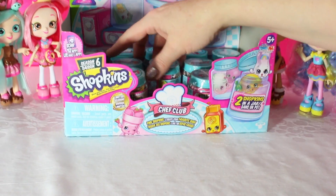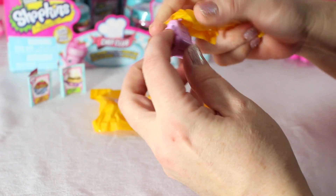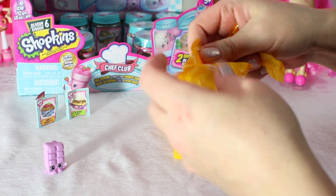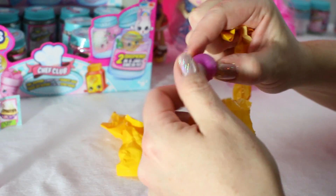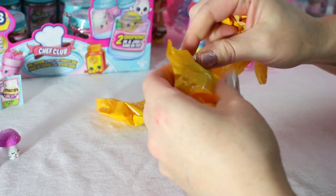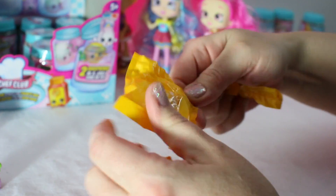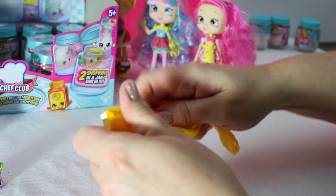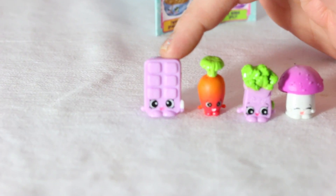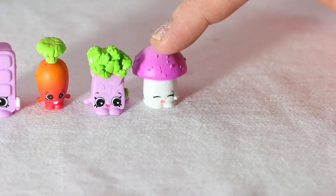Two more! Here we go! Opening up another one — cutie! I'd like you to meet Blocky Ice Cube, Karen Carrot, Polly Parsley, and Button Mushroom!